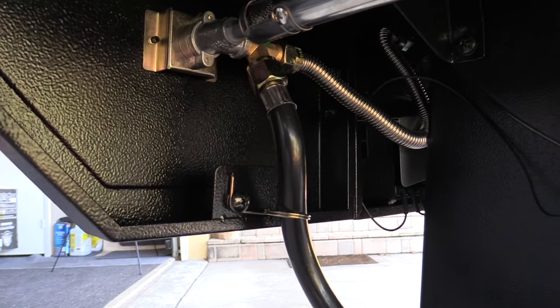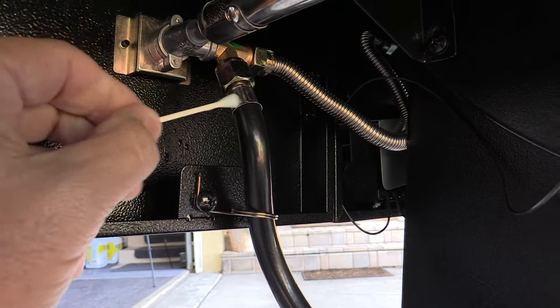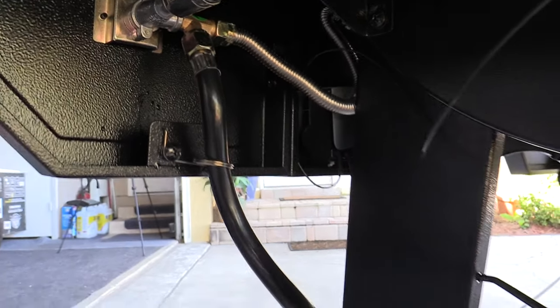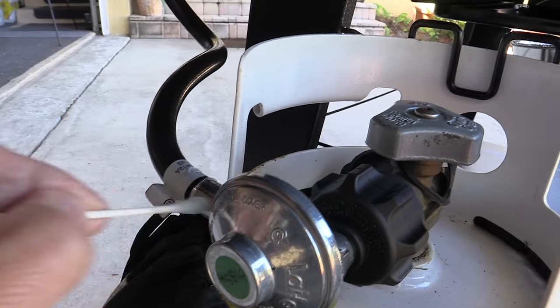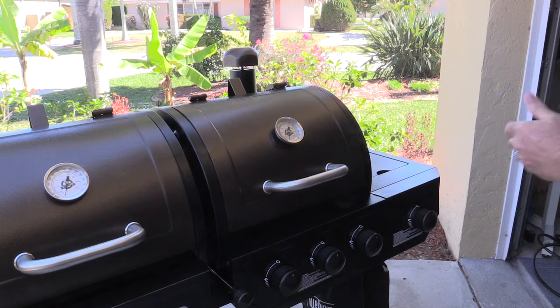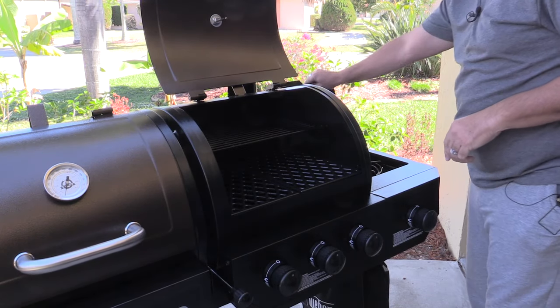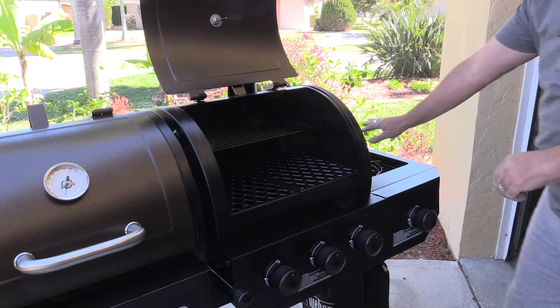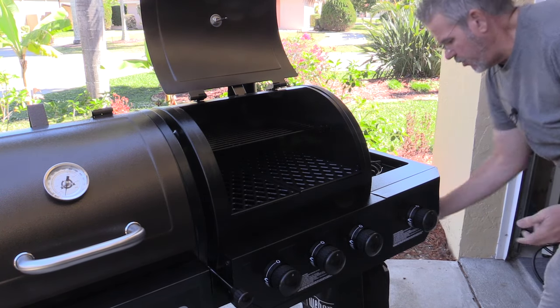I do not see any there. I do not see any up here. We'll paint a little bit more to make sure. Nope, nope, nope. All right, easy peasy. I'm going to go ahead and open this up, make sure we don't have any gas leaking down in there, and I'm going to start with the burner on the side just to see how well that's working. I've got my propane tank open.